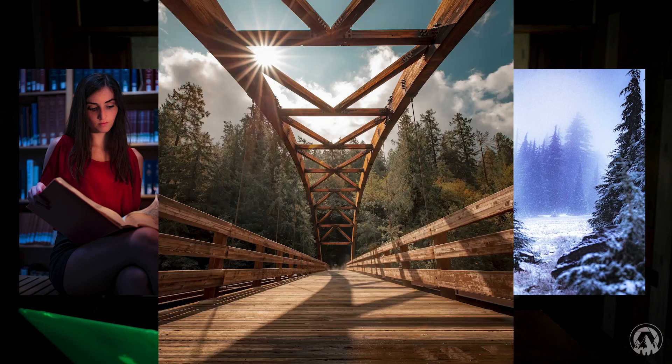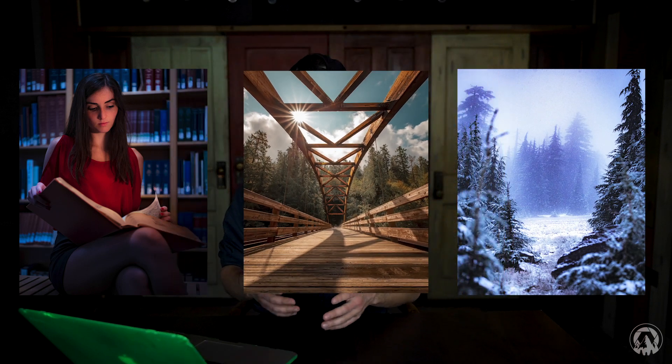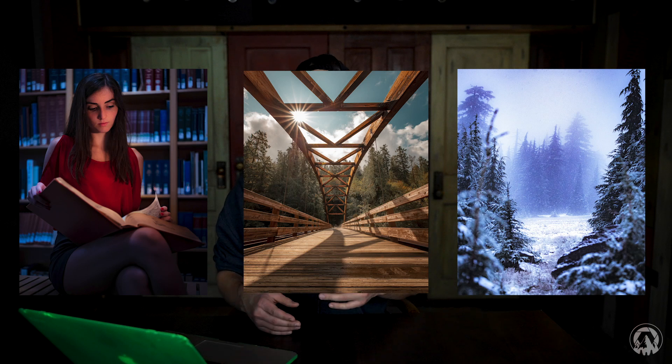Another cool thing in editing is that some people use white balance to give a stylistic look — adding lots of cool tones makes a photo really bluey, giving it a winter feel. The orangey side gives a warm or summer feel. If you want to edit for that style, you can totally do that. But it's really good to start with a proper white balance.